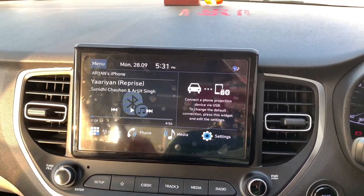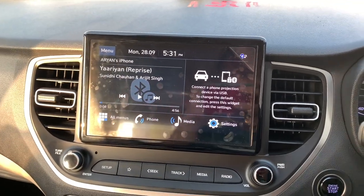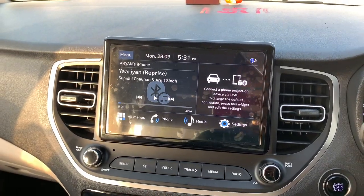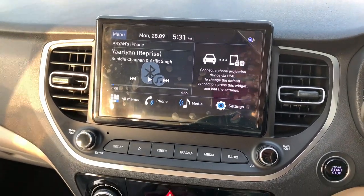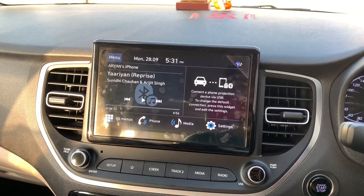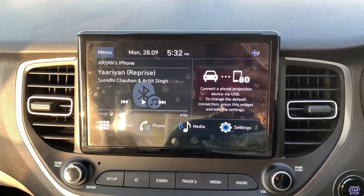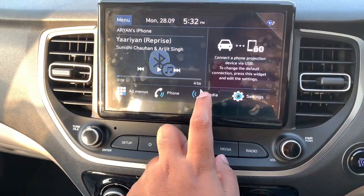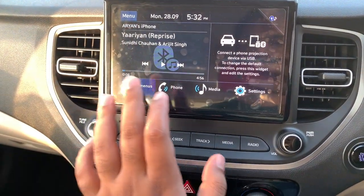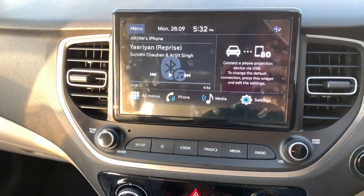In the Honda City you get a Lane Watch camera to see what's on the left while driving, but that's only in the top-end variant — not in the VX. In the Verna's SX you get the DRVM instead. Overall, the screen quality is better on the Verna and all other functionalities are similar.